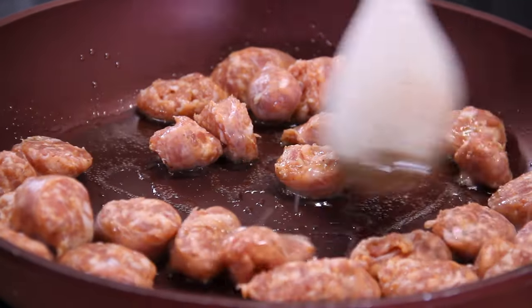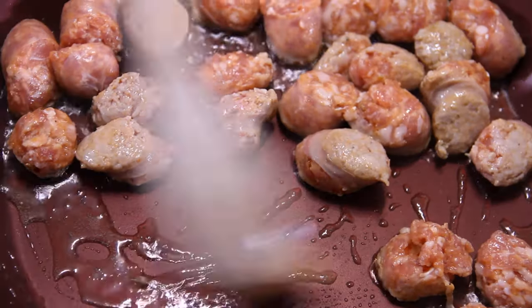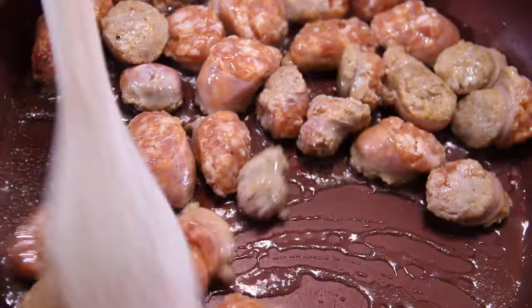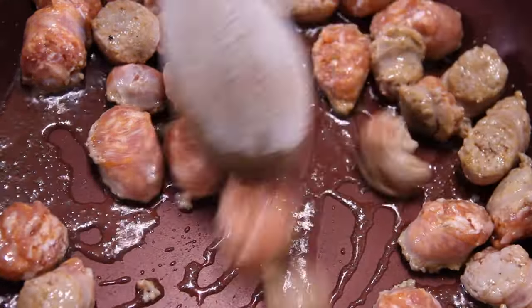But then again, it wouldn't be zesty Italian. Italian sausage would really be the best to use for this recipe.